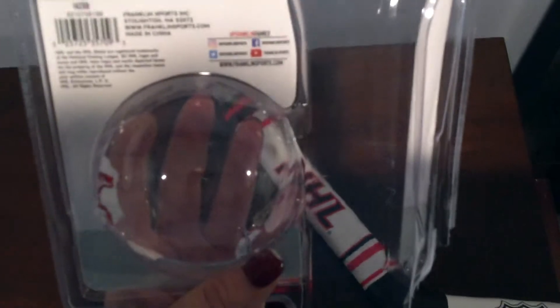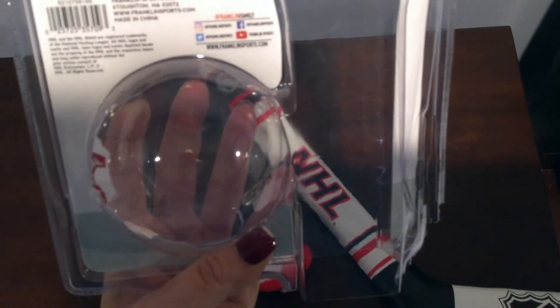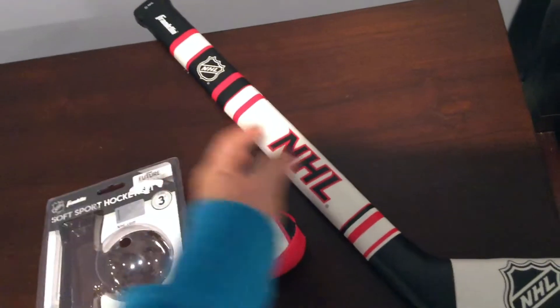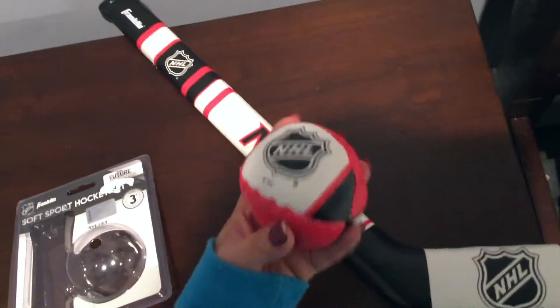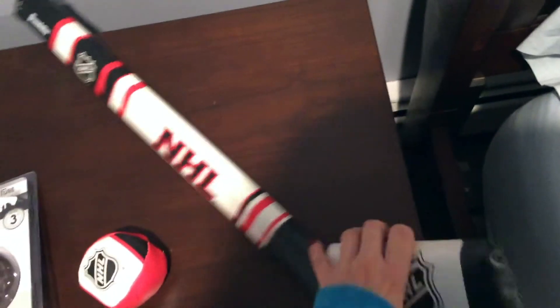It looks just like a regular hockey puck that the professionals use. It's by Franklin Sports — the Franklin Future Champs Soft Sport Hockey Set. It makes a wonderful gift too if you're looking for something for someone. It's really well put together.